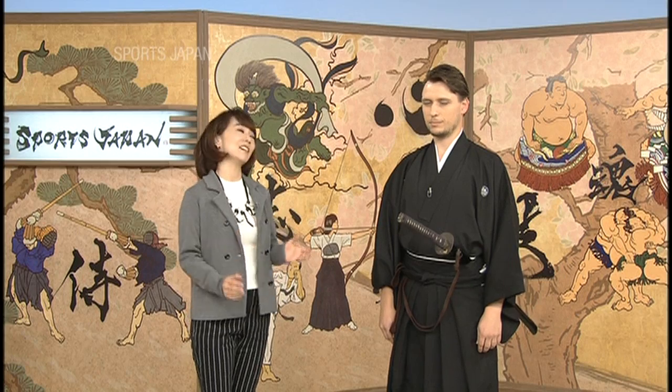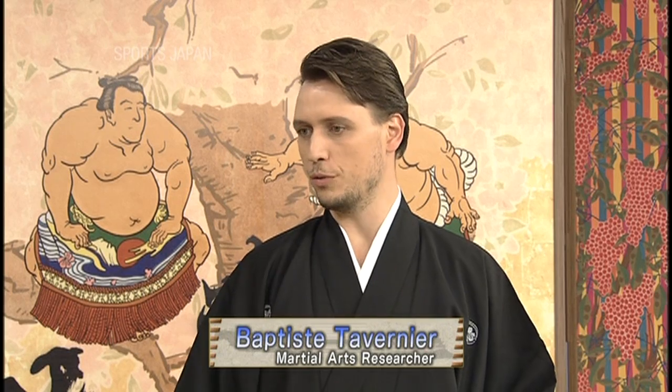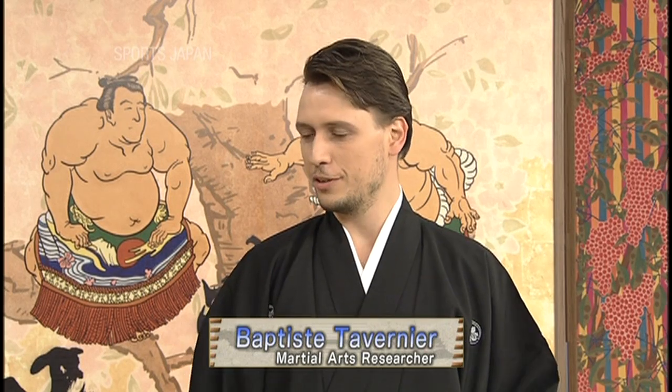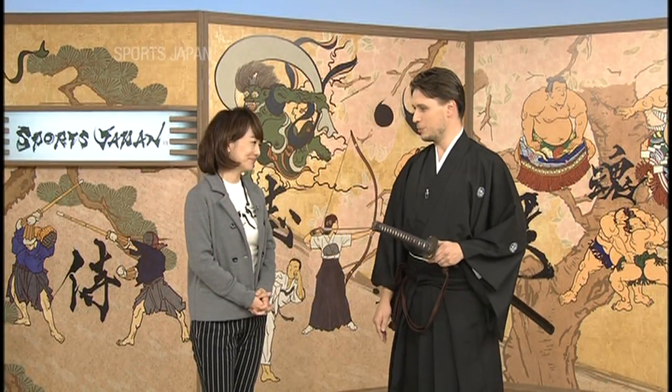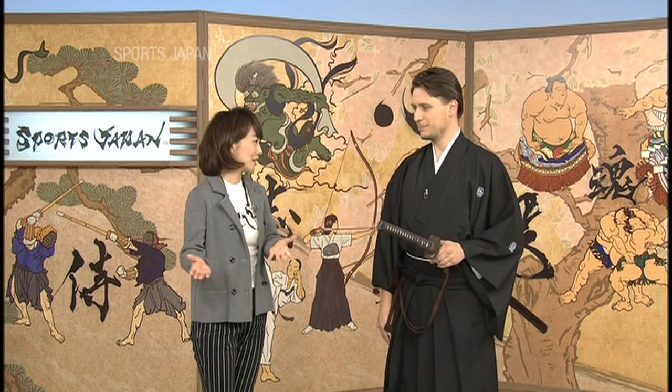What's great is that people of all ages take part. Indeed. Actually, in Japan, people often start Batodo in their late 50s. The reason being that it's really expensive to buy a sword, so young people can't afford it. That's why. It's a great experience for them.